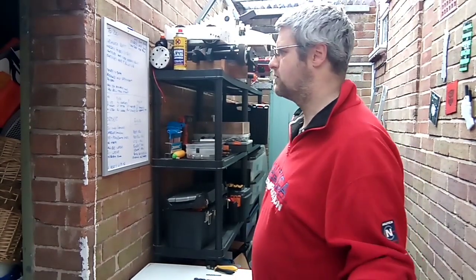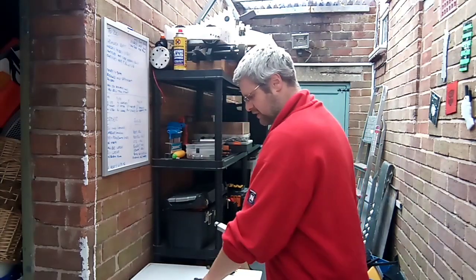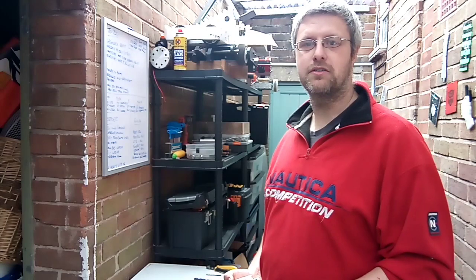Hello there, welcome back to the mess. A few of you have seen quite a fury and expressed interest in how the hell I got the lift working so well.